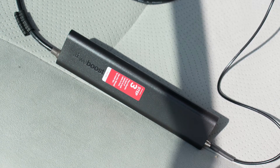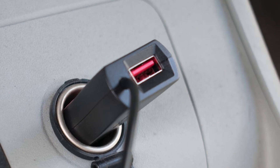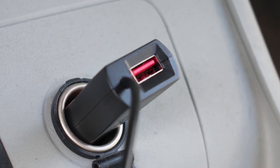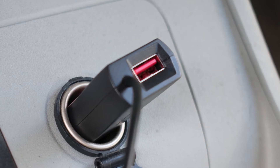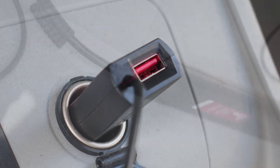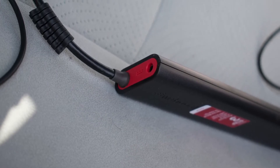Step 4 is the lighter socket adapter. What's really nice about it is you also get a USB plug, so you can still charge your phone while you have it hooked up, which is really kind of nice. There's a power cable that goes to the other side of the lighter socket, and it plugs right into this hole on the Step 3 part.